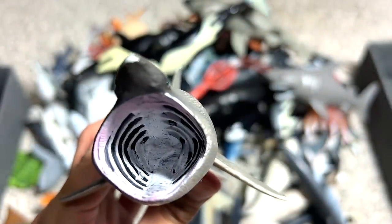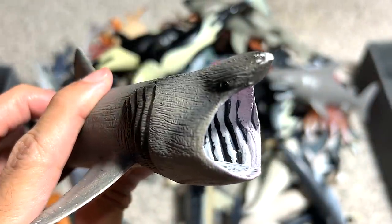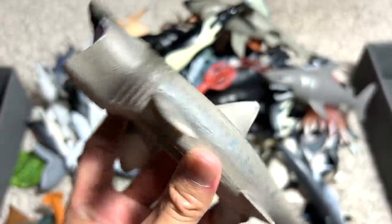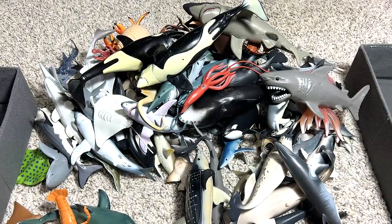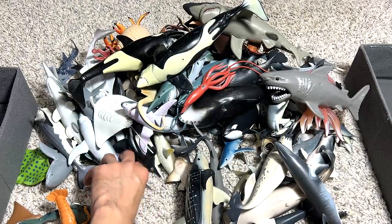It basically opens its mouth, taking all the seawater, and filters out all the small food particles, such as krill and small little organisms.